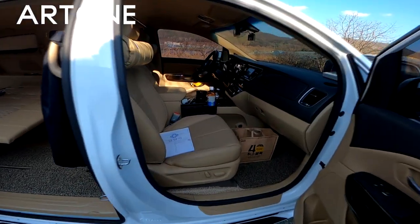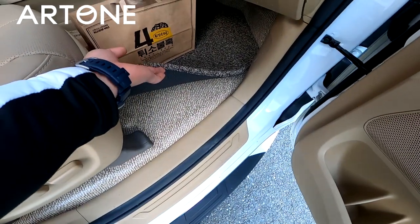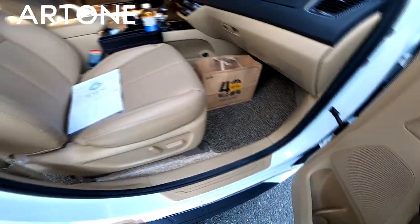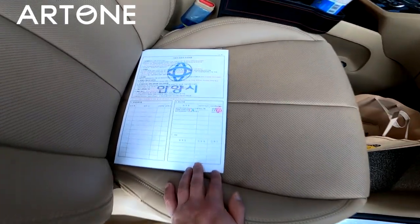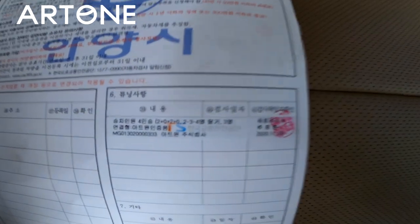우선 전면부에는 전체 바닥 작업이 되어 있고요. 정글 매트도 새로 했습니다. 원래는 9인승 차량인데, 오늘은 4인승으로 합법적인 구조변경을 마쳤고요.